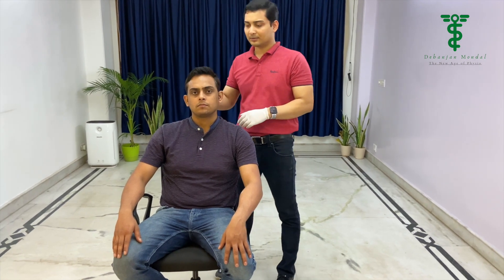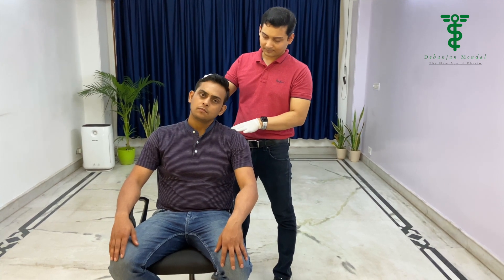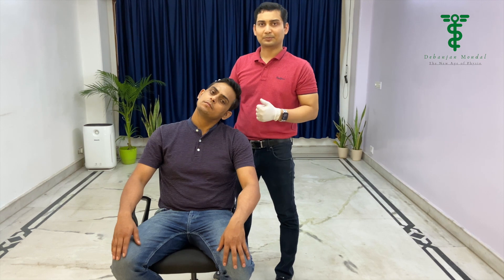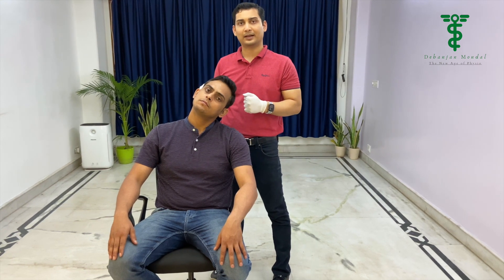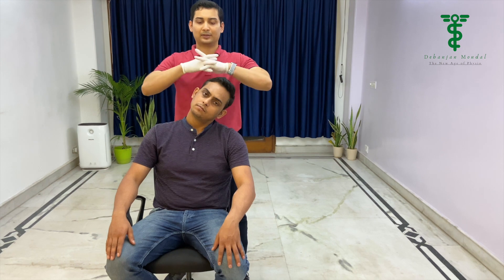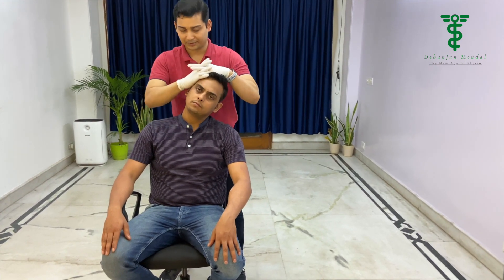We are going to jump directly to the third stage. We have to tell the patient to do side flexion — touch your ear to the shoulder. If this reproduces the symptom, it is a positive test. If it doesn't reproduce the symptom, then we have to apply a downward pressure, interlocking our fingers like this, then apply a downward pressure.